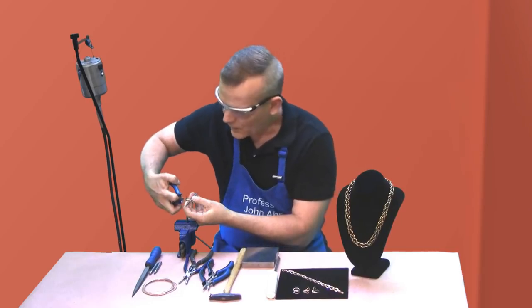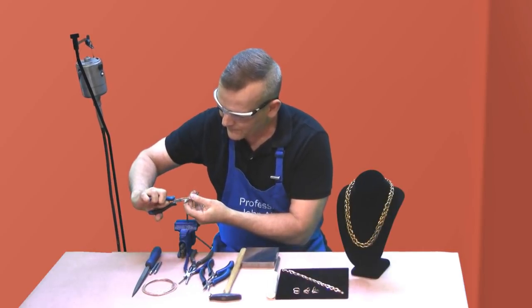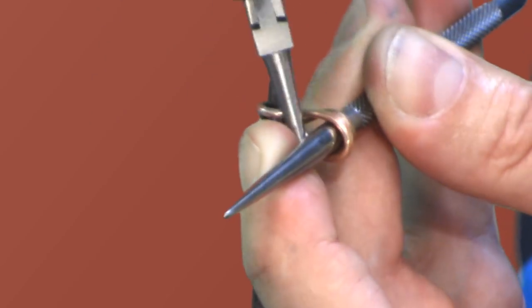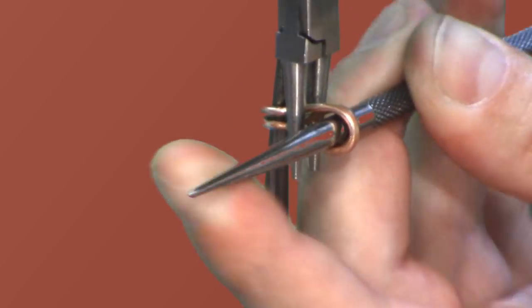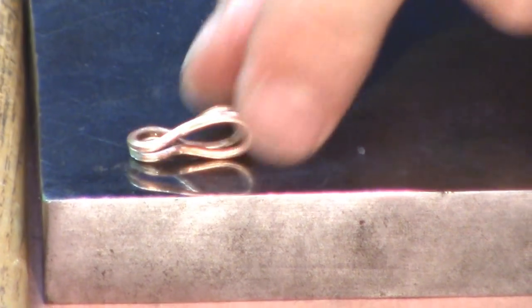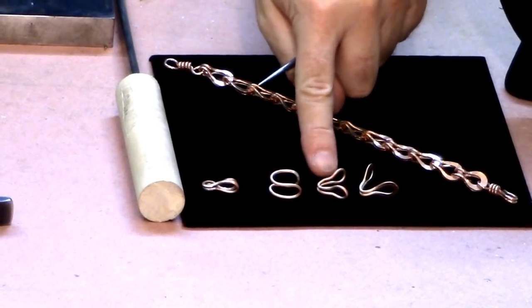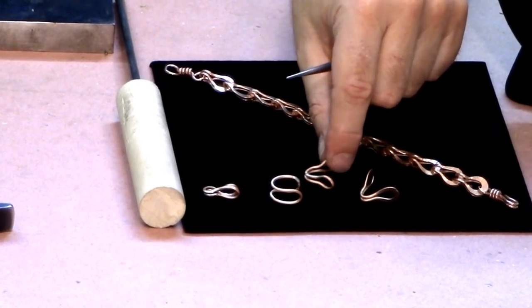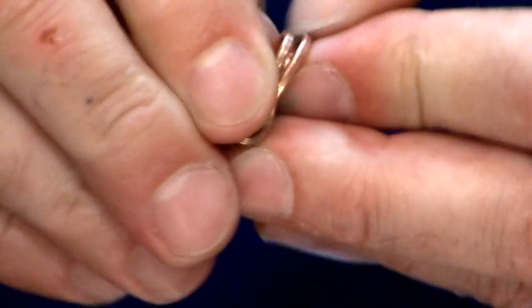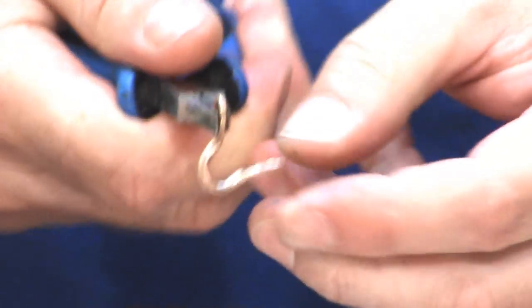What you're making are called the wickets of the links — basically a fancy term for the framework of the piece. It gives a more dramatic effect if one wicket is larger than the other. I like to keep the bottom wicket larger than the top, so I have a smaller opening at the top. Do this to all of your loops — you're coming from this shape and pinching it. Then open it up: just put your fingernails in and pull it apart, or grab your flat nose pliers and open it like that.